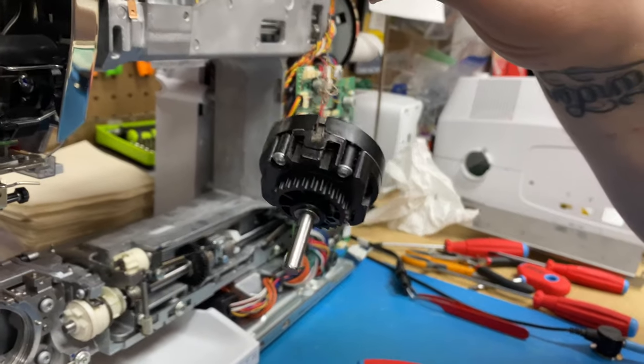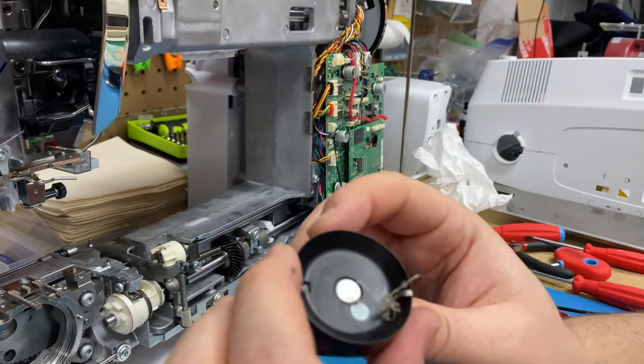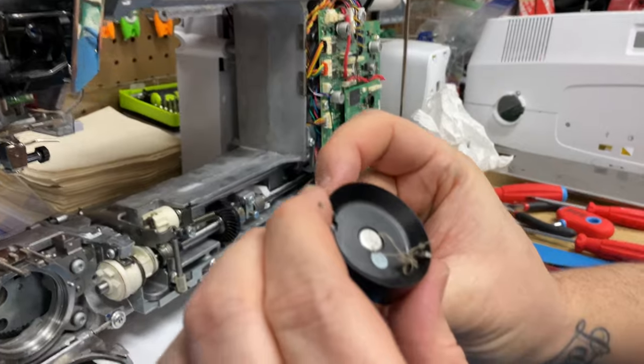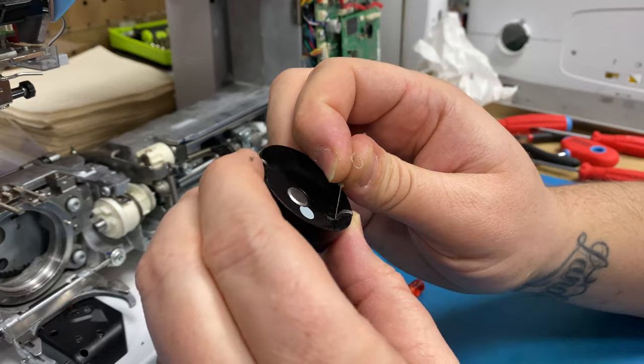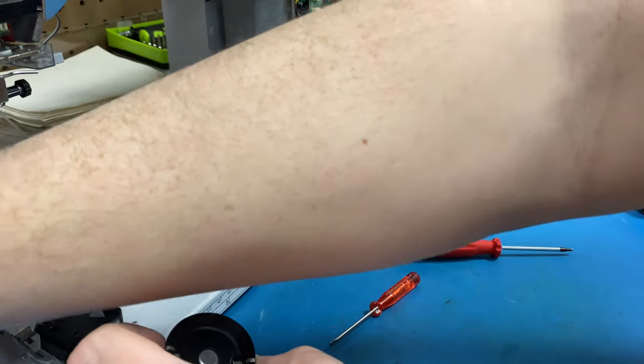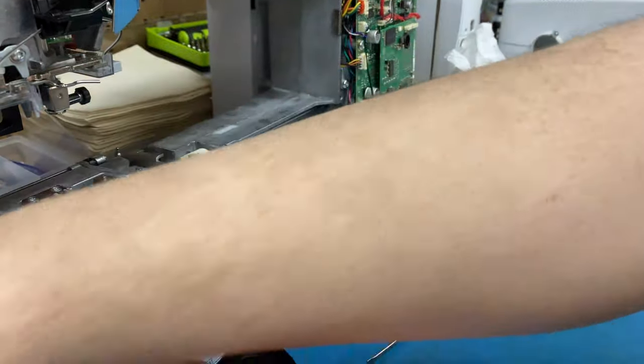Now I have a question. Like if this were my machine — let's say it was — would I be able to get that out of there myself? You should be able to with the hook driver and the machine. All you have to do is remove it. We have that cleaning video where I show how to remove the hook.